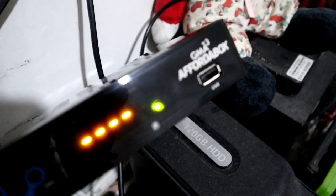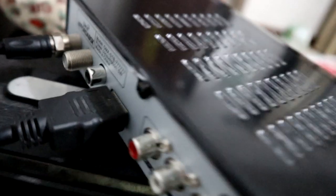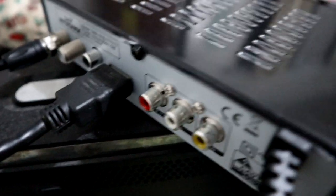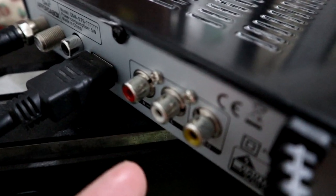So guys, ito na yung Affordabox — naka-power on na siya. At sa likod, since yung TV natin ay merong HDMI, ang ginamit ko na lang is yung HDMI port. Para mas malinaw. Ngayon kung wala ka yung HDMI sa TV ninyo, pwede ninyong gamitin itong RCA. Sundan ninyo na yung kulay — hindi kayo malilito kasi may color coding siya.